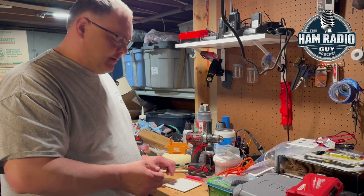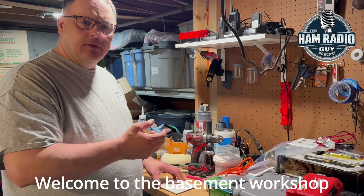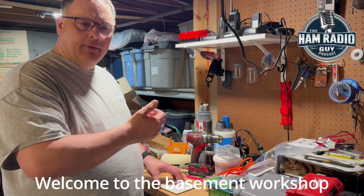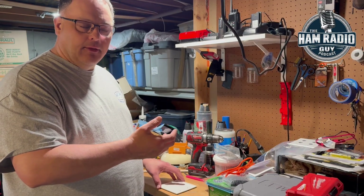Hey guys, welcome to the channel. Marvin W0MET here. Today I'm going to provide you a helpful tip on how to get coax connectors coming through your wall that looks nice and clean for your ham shack without a bunch of cables and stuff hanging through the wall.